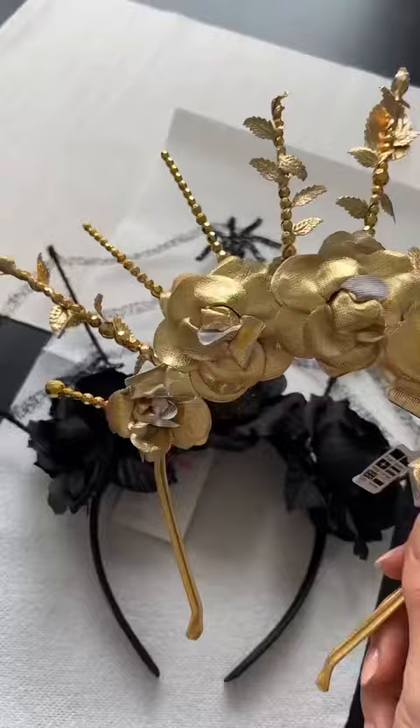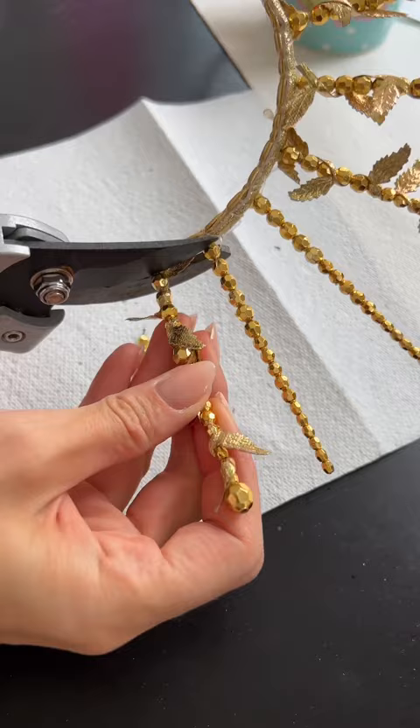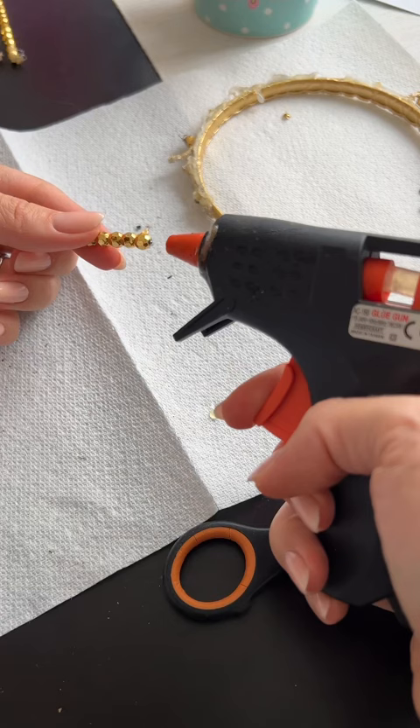To start with I'm taking off these cheap tacky little spiders. We're going to remove these little flowers, using some pliers to snip off these gold sticks because I want to use these. Just replace any of the gold beads that come off and then secure those in place with a glue gun.